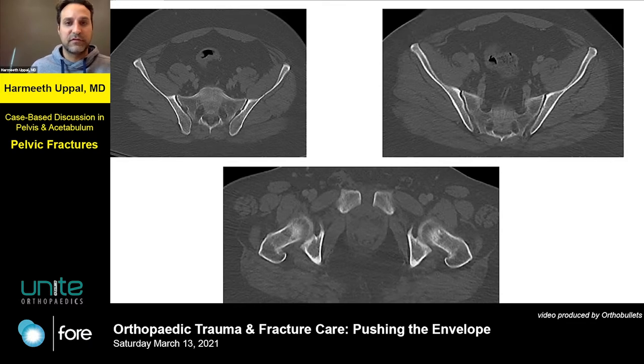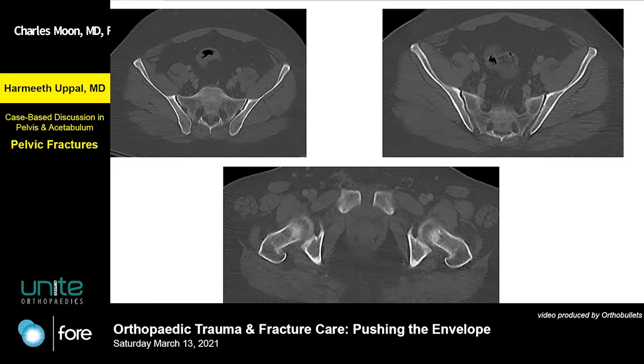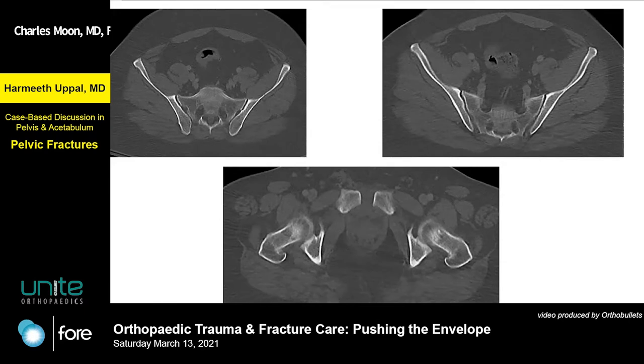What would you guys do next on this one? Is there a posterior injury? I don't see an overt posterior injury. Is there air in his SI joints? I can't really tell — no air on the right. No air in the SI joints, although we know that may not be as diagnostic as we think. I didn't think there was any instability in the back at all.